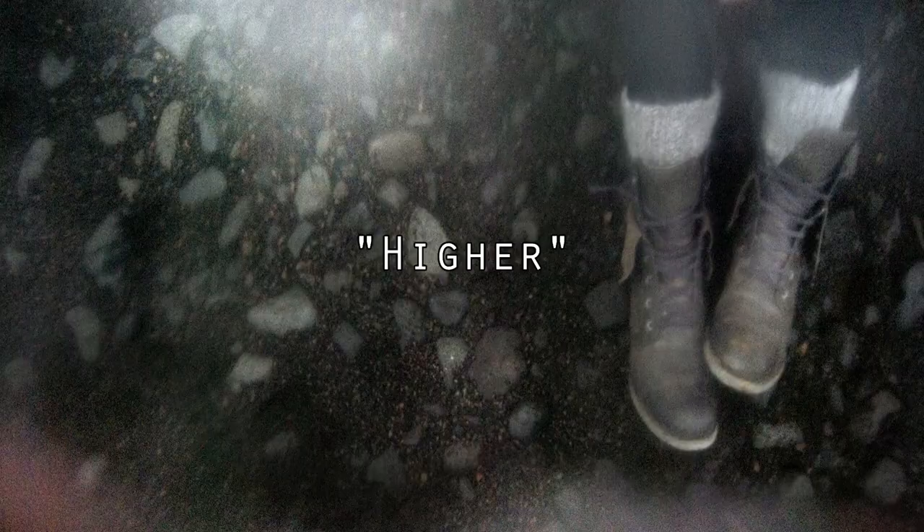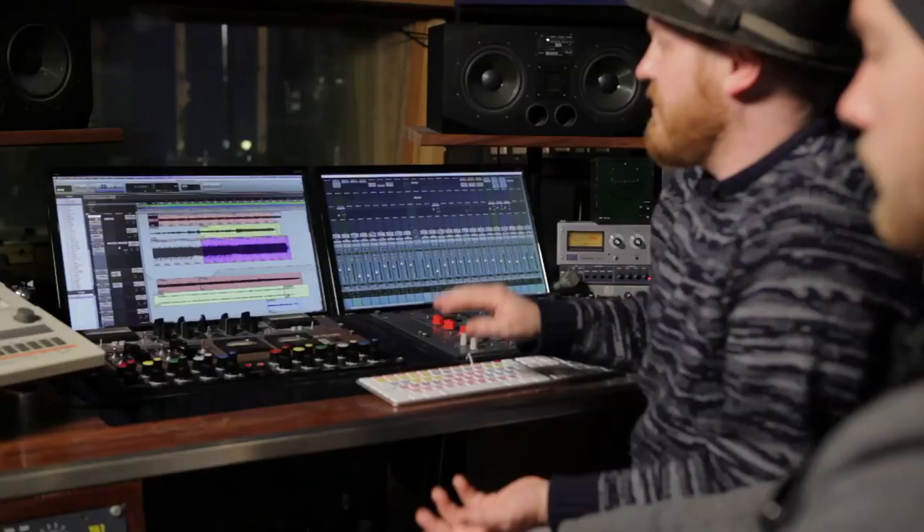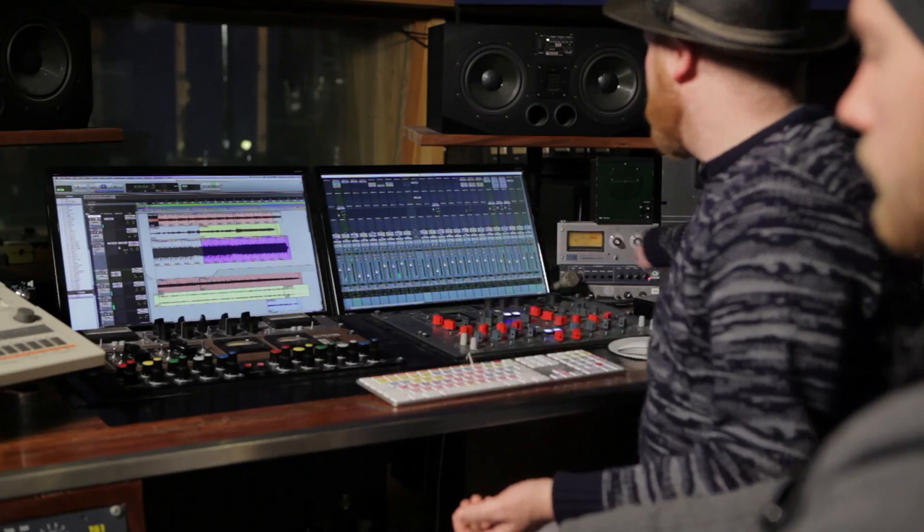We're going to do an introduction to the songs on the record. The first song on the album is 'Higher.' We basically wrote that here in the studio. You were just messing around with an old synth — a Korg Delta. The song is built up around one Delta loop.